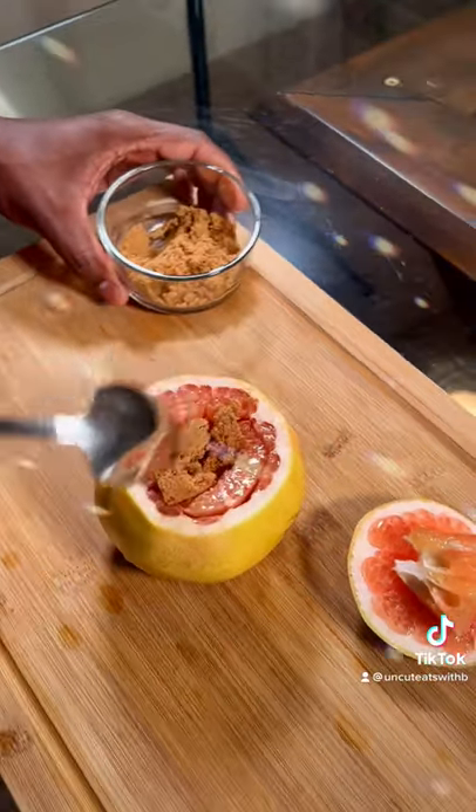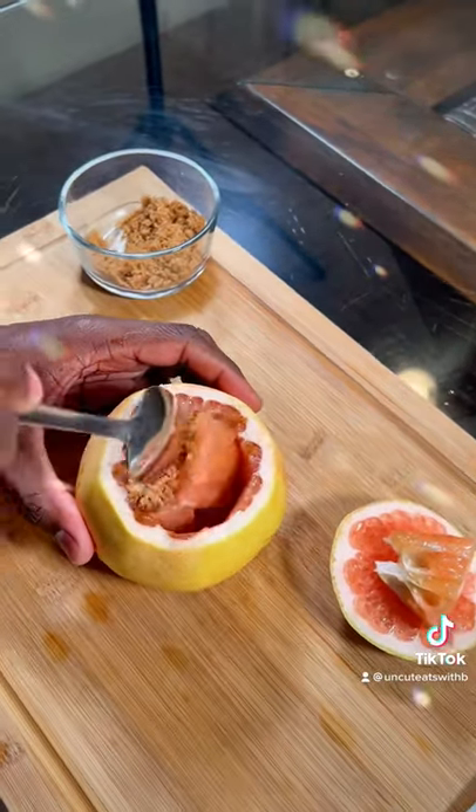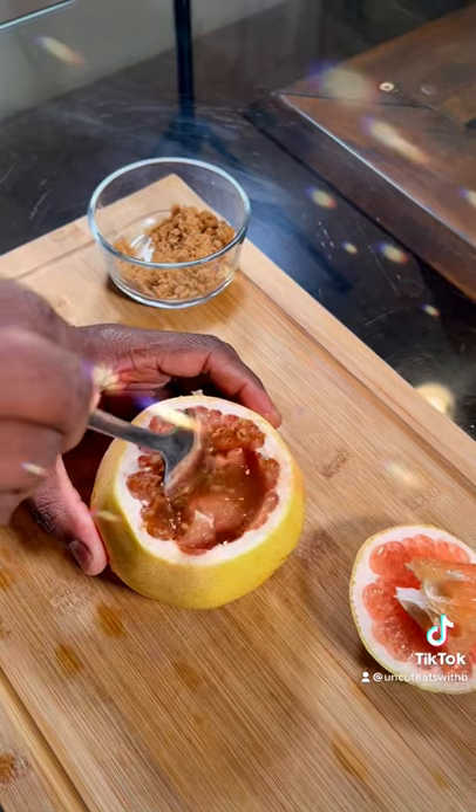Round sugar. Take a spoon. Just mix that in guys.